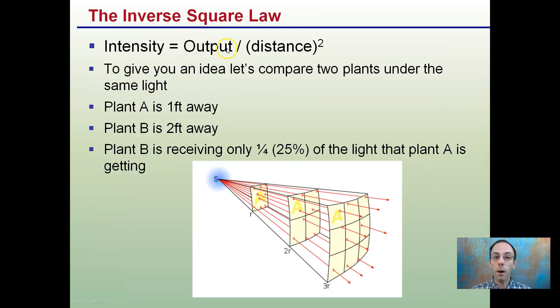The intensity equals the output divided by the distance squared — because distance is squared, that's the key term. To give you an idea, let's compare two plants under the same light. Plant A is one foot away from the light source; Plant B is two feet away — double the distance. However, because of the inverse square law, Plant B is not receiving half the light. It's receiving only 25% of the light that Plant A is. So it's very important that distance be maintained consistently, because the amount of light is exponentially smaller as that squared distance term increases.